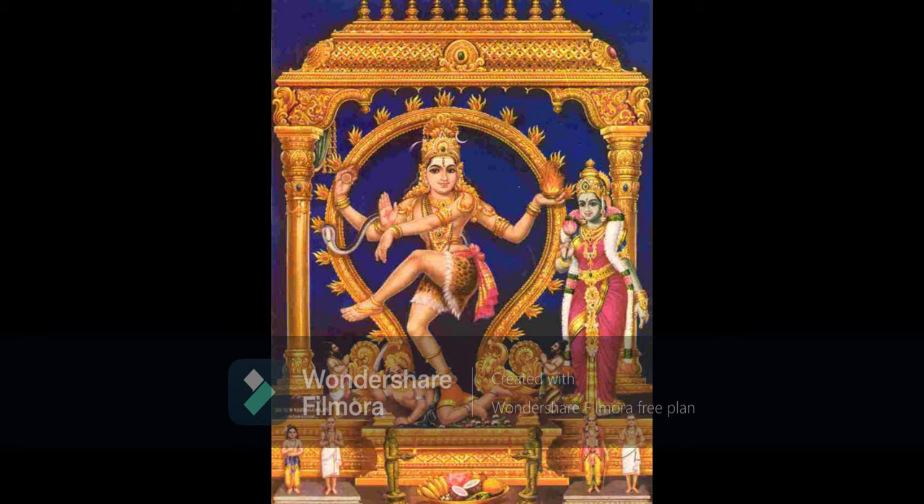By repeating the Panchakshara Mantra one, two, three, or four crore times, one will attain the region of Brahma, Vishnu and others. By repeating it five crore times, one will attain the Loka of Sadashiva and become the eternal servant of Sadashiva. One can also repeat any of the syllables a hundred thousand times, or all syllables separately a hundred thousand times — even repeating any single syllable gives spiritual benefit.